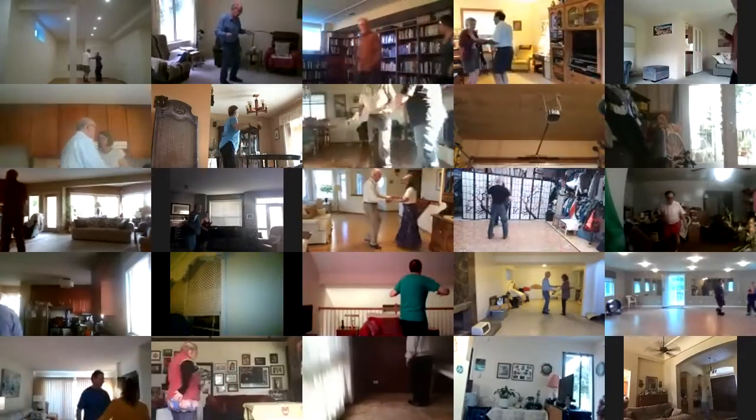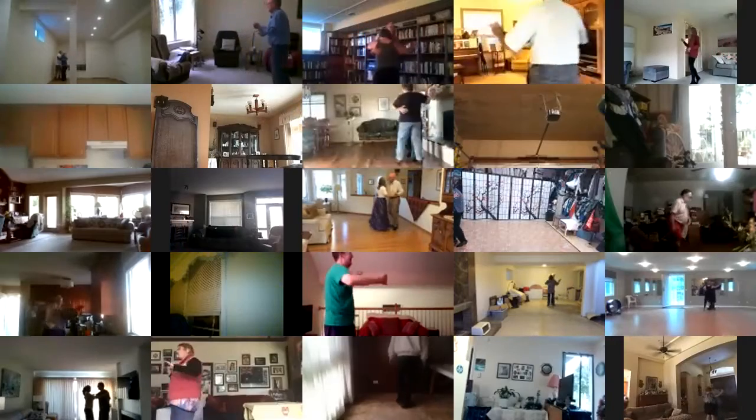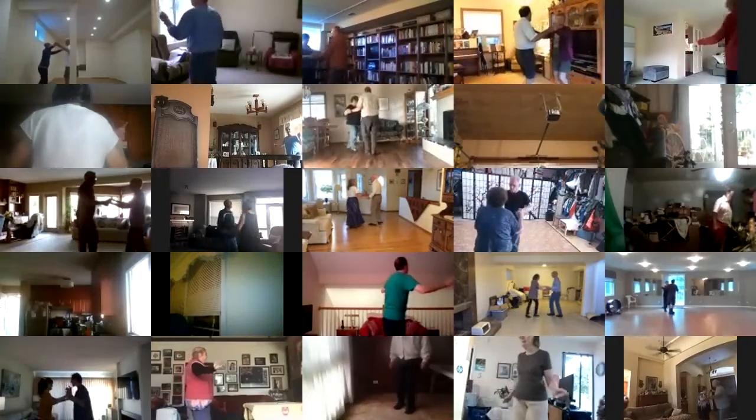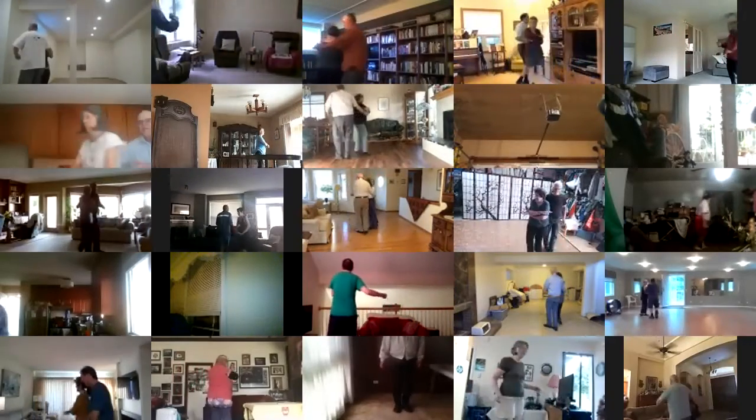Solo turn in six, twist bind three, maneuver, two right turns, waltz away and together, balance left and right.